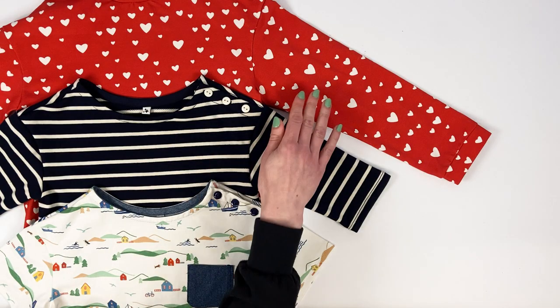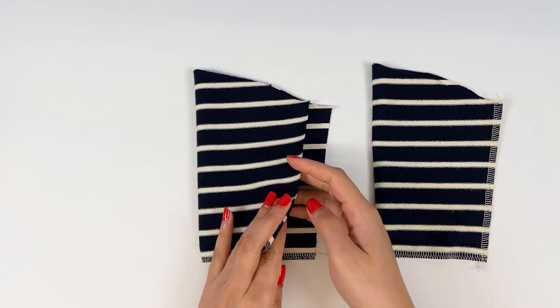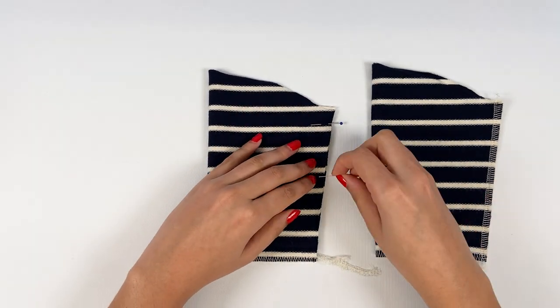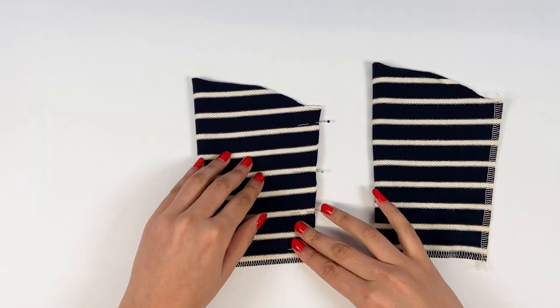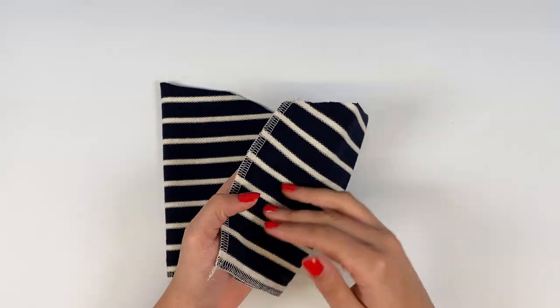Now it's time to assemble the sleeves. For all versions, start by folding the sleeves in half with right sides together. Align and pin the edges of the under sleeves together, and stitch at 7 mm for children and 1 cm for women.